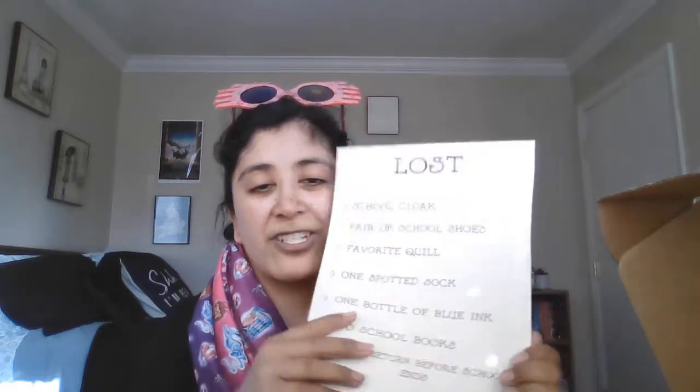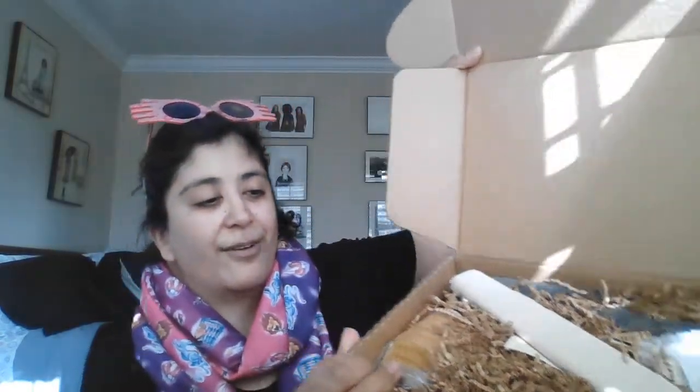So here's this — here's the list of lost things that she has lost. On the other side is kind of the spoiler sheet, so I'm not going to look at that. Ooh, lots of cute stuff! It looks like I'm excited!